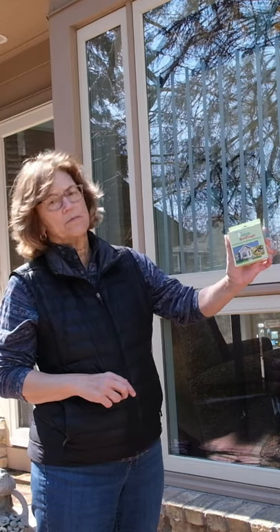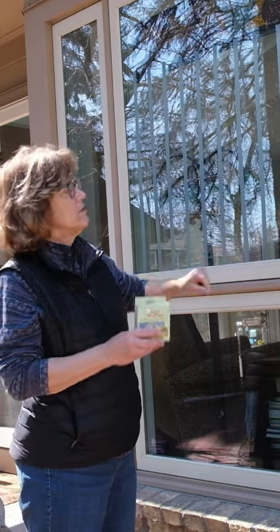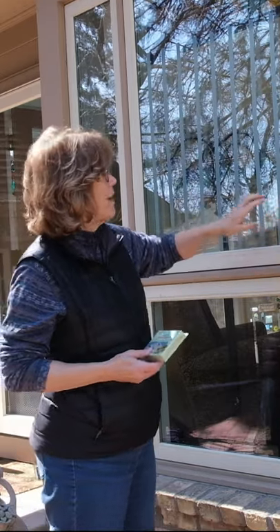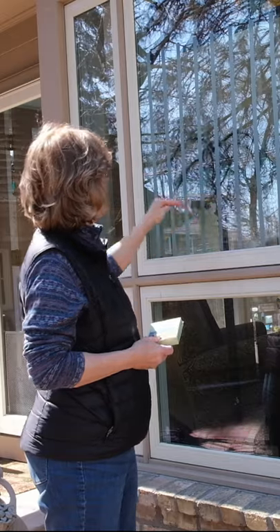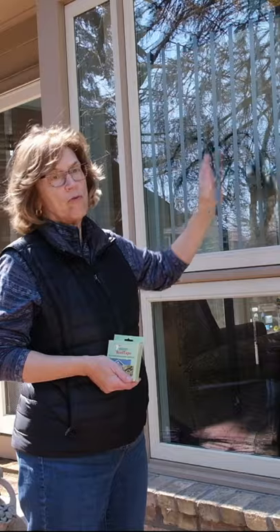This American Bird Conservancy bird tape — all you do is wipe the windows clean and then this tape goes on, and it's easy to take off. You have to put it up about four inches between each tape, and then the birds figure out they can't go through it, so they avoid it.